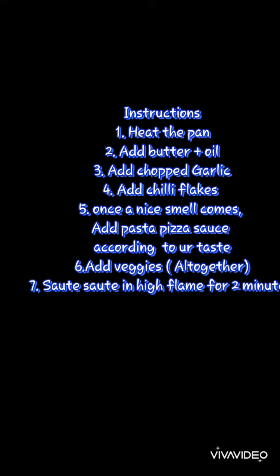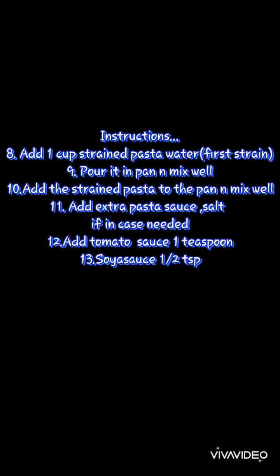Add the veggies you have available, then add one cup of the strained pasta water you have already kept ready. This will make your pasta naturally thick, so you don't have to add extra cream. I have not added any extra cream in my recipe.